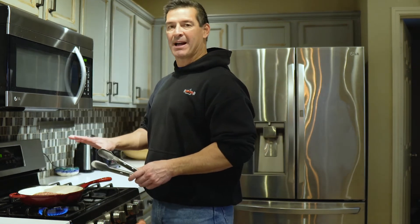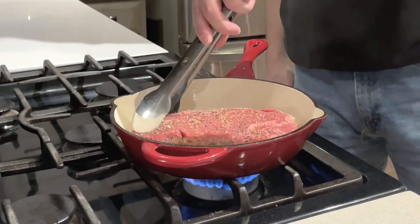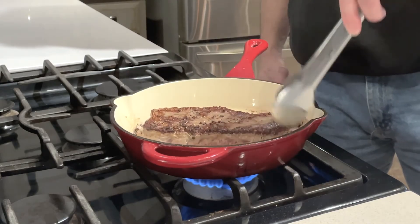It's been about five or six minutes and it's looking pretty good. Let's flip it over. Try to stab it as little as possible to keep the juices on the inside, so I'm going to flip it with tongs.